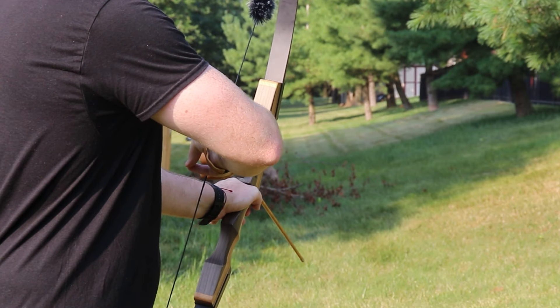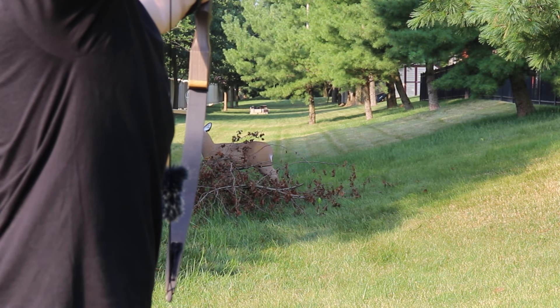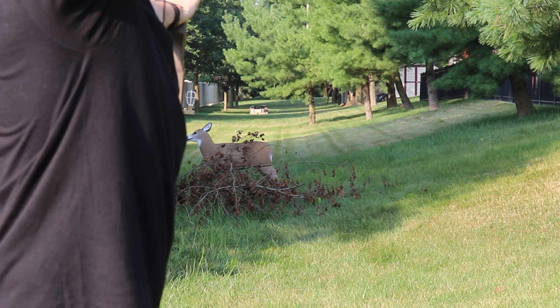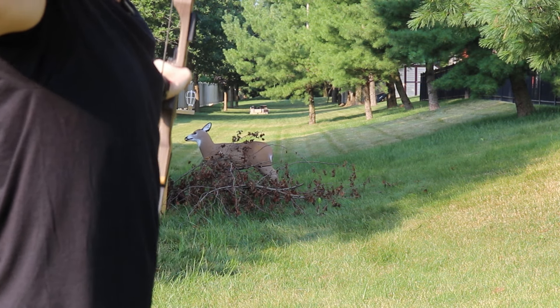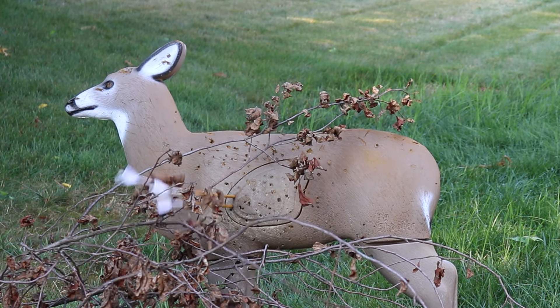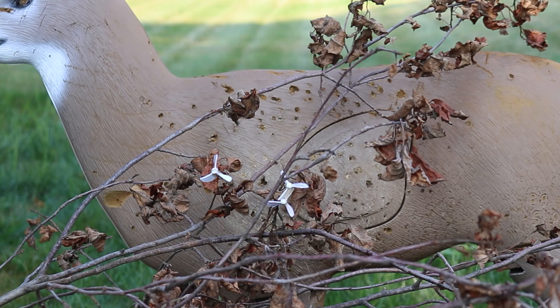We're gonna take it back 20 yards and see what happens. As we can see with this group back at 20 yards, we didn't have any deflections, we didn't have anything crazy happen. I'm not sure if that's because of something to do with kinetic energy or whatever the deal is, but that's pretty cool.